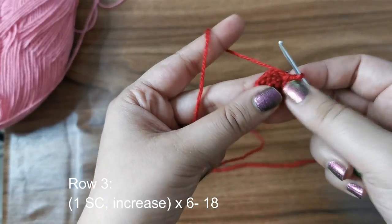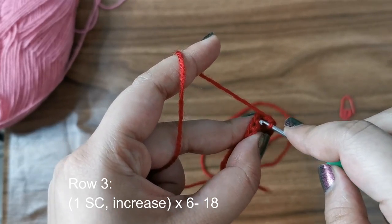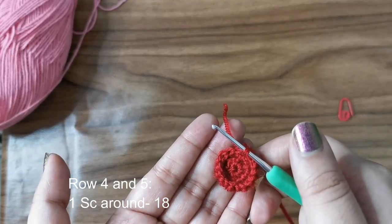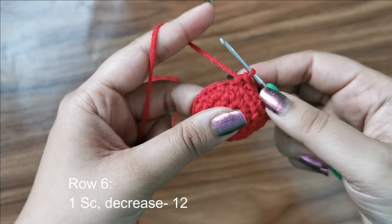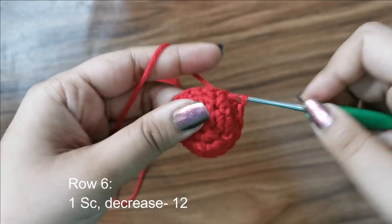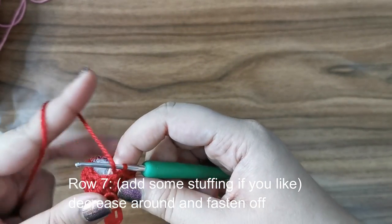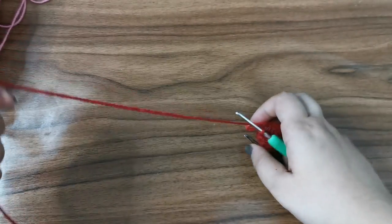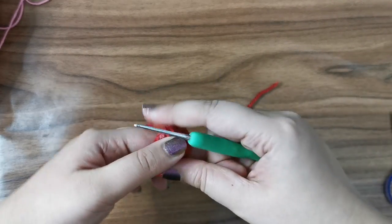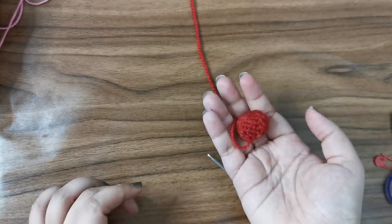Once done with the increases, for the next row place one single crochet followed by an increase, six times all the way around for eighteen stitches. For the next two rows, place one single crochet all the way around for eighteen stitches per row. For the next row, place one single crochet followed by a decrease for twelve stitches. For the last row, decrease all the way around and fasten off. Leave a tail, snip the yarn, pull it through, shape it a little, then hide the tail inside the cherry.